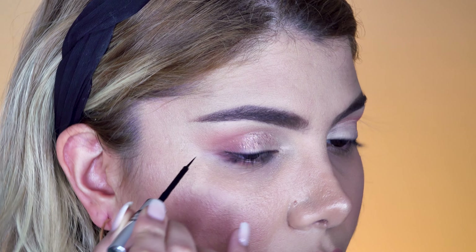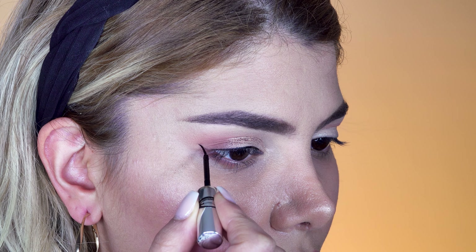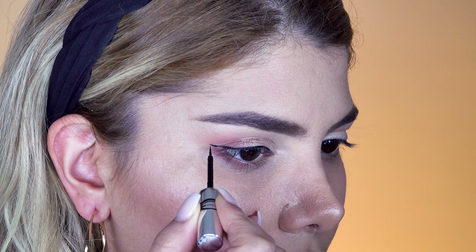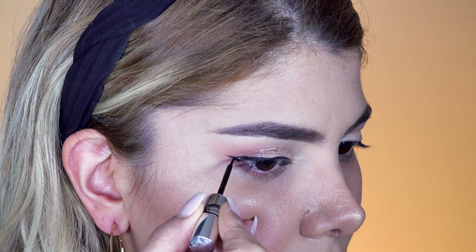For more detailed eyeliner application on hooded and downturned eyes, I'm going to link my eyeliner tutorials down below. The eyeliner application goes really well and smooth since the glitter particles are not in our way or messing with the eyeliner.